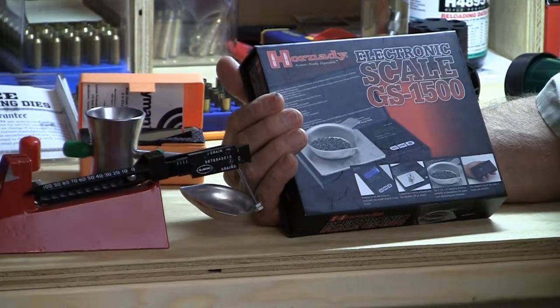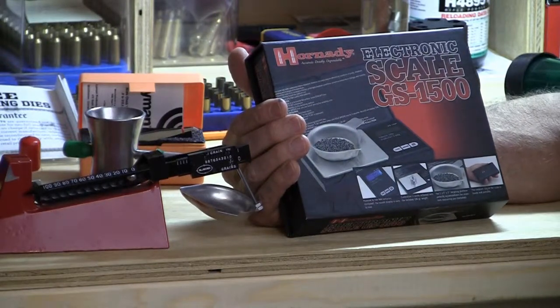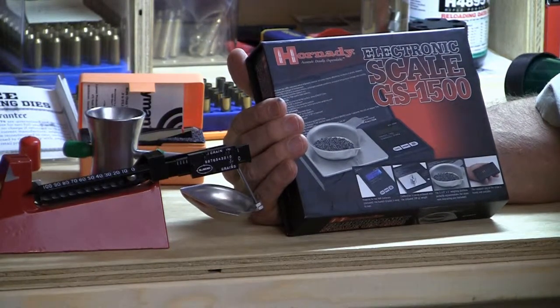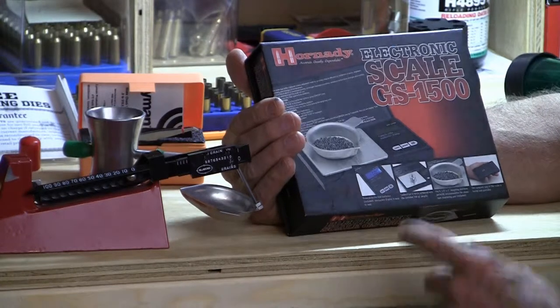It has to slow down in the final stages of dropping the last few kernels so it's not as fast as it sounds like it would be. It's not a question of every few seconds being able to dump a load of powder, but it is an automated process that can be operating in the background, which can give you some efficiencies.